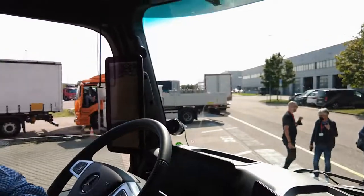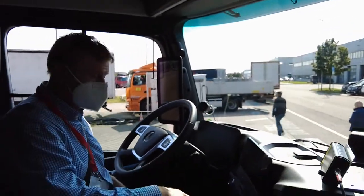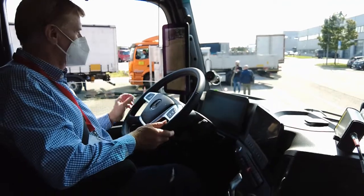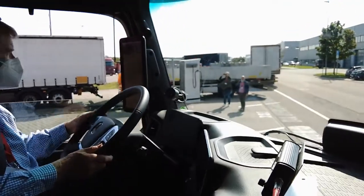We switch to drive - just like we have previously. Park brake is released, correct. Right hand is free.